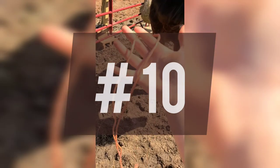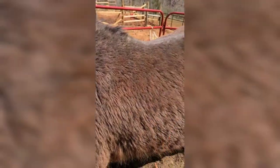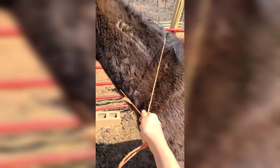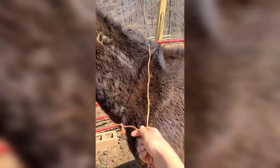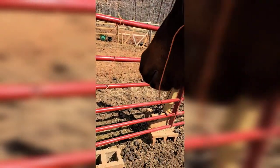Coming in at number 10, we have hay string — just regular old hay string from a bale. This was an unexpected one to add to the list. I used it in place of a lead rope, or as a step before the lead rope, for desensitizing to touch — going over his back, using it around his legs, going over his nose, and tightening it like a halter. We used that before we ever got to a lead rope or lunge line because he was a sensitive type of horse. It was really good at adding pressure but not too much, and when we did upgrade to an actual lead rope and halter, he was much more prepared.